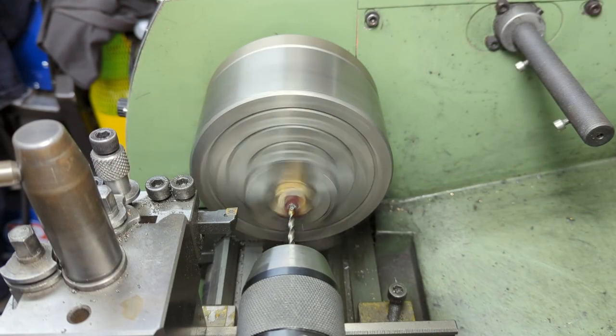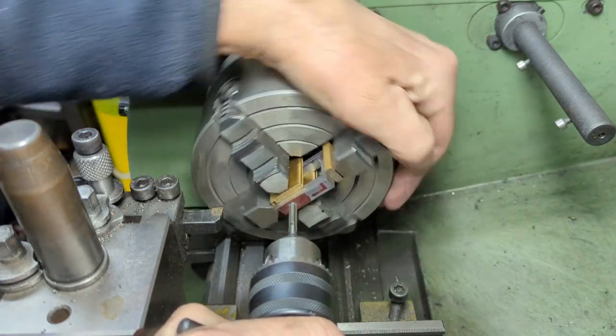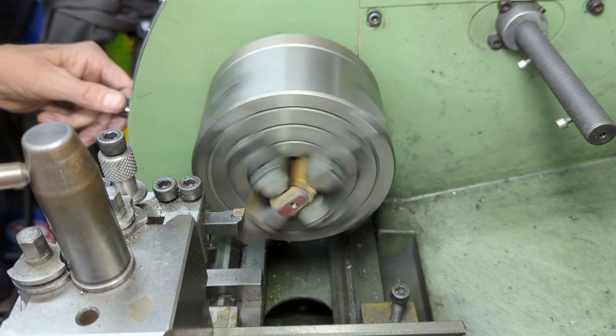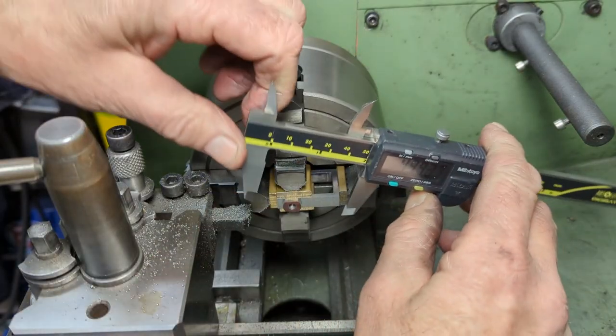I then drill and tap the centre of the stub at 3/16 by 40 TPI for the valve spindle. I'm working towards a diameter of 8mm for the stub to align with the thickness of the buckle.